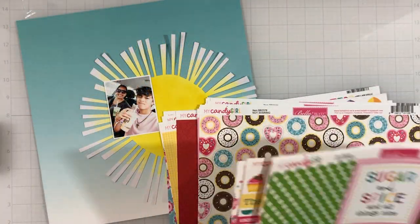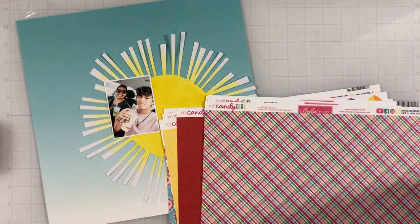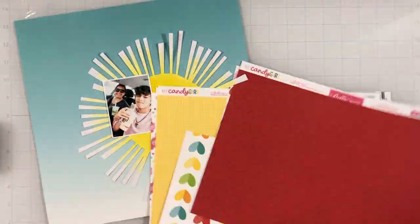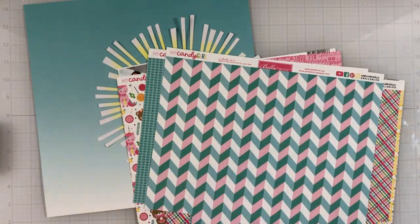I don't even think this heart made it onto the final layout. I had it set aside and then I completely forgot about it. Maybe I'll add it onto a different layout.